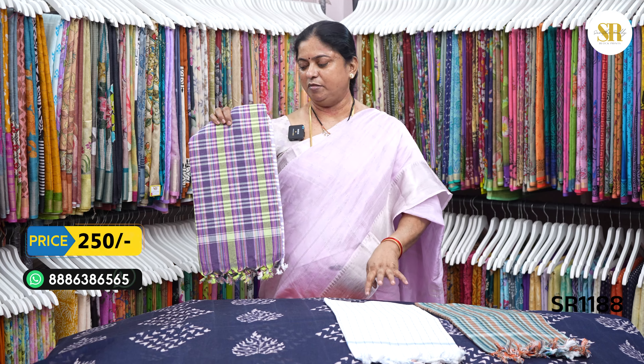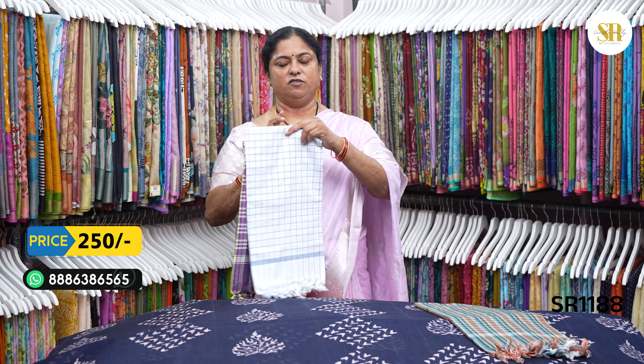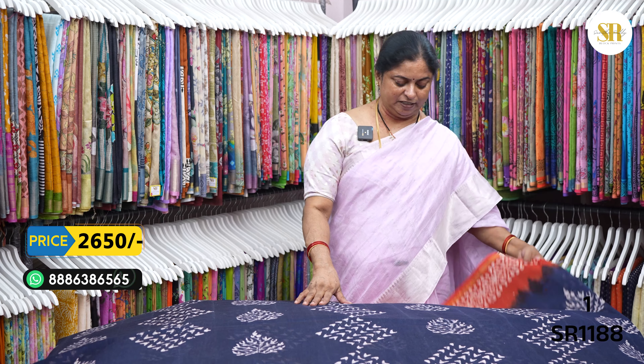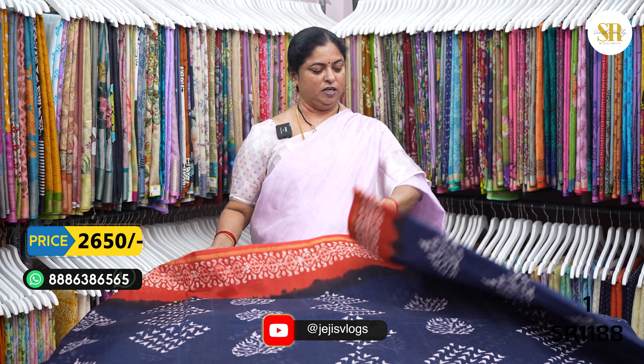Let's go into the video. We have towels — colors check, white check, plain white. The towels cost 250 rupees each. Water wraps. We will show you the pure cotton towels.